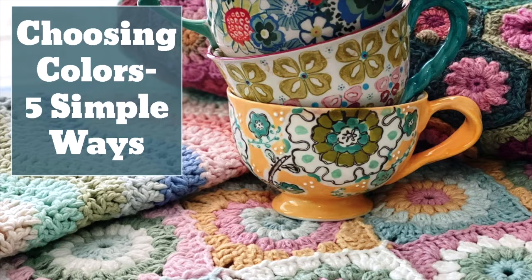This is a good time to think about color combinations. Your eye is your best guide, but if you'd like some tips on color choices, here's a video that I think you'll enjoy.